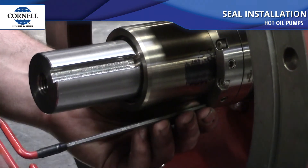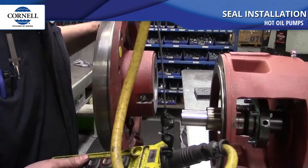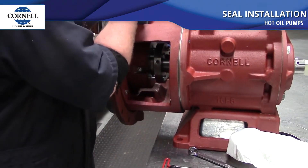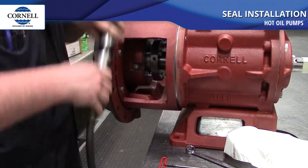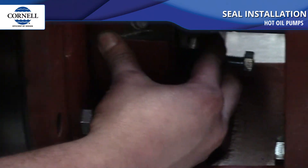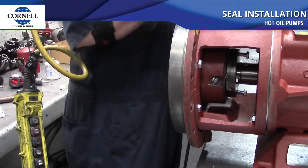Go around evenly in a crisscross pattern and tighten down the screws on the back side of the seal to clamp down on that graphite ring — just snug and even. Once those are tight, pull the gland forward up against the rotating assembly. Then install the back plate, sliding it over the shaft and the seal, and tighten all eight bolts down. Once the back plate bolts are tight, tighten the seal gland up against the rotating part of the seal. You should have about an eighth to three-sixteenths of an inch left to compress the seal. Tighten the bolts side to side a little at a time, then snug the gland tight against the back plate.